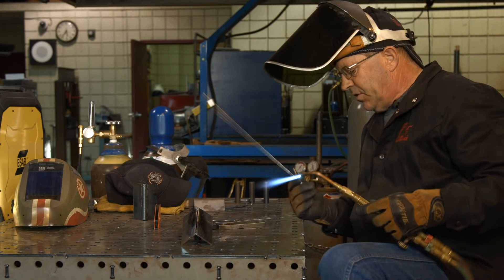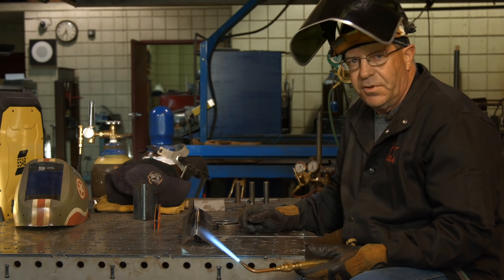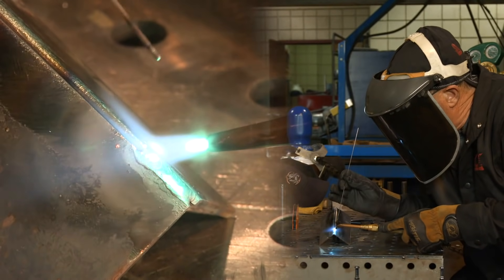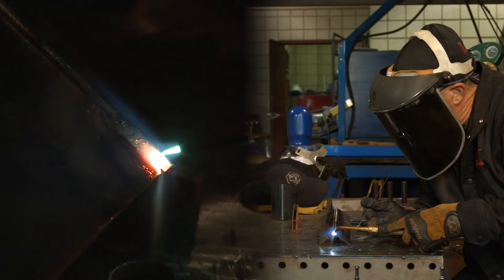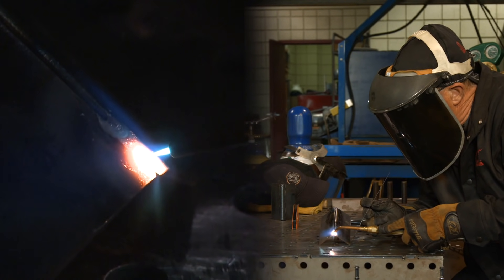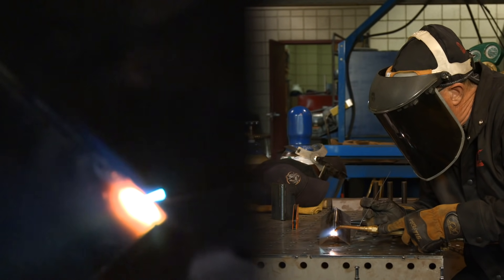I'm using a 1/16th filler wire. It's an RG 60 — just a general purpose gas welding rod.